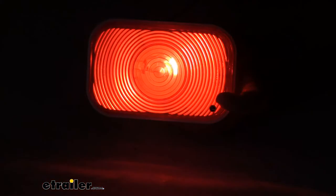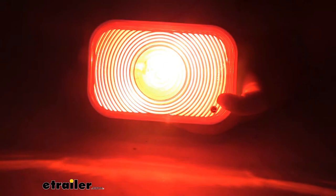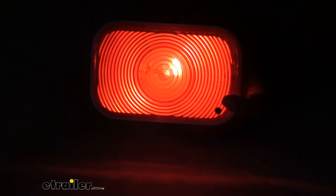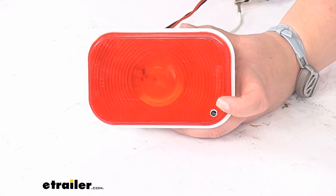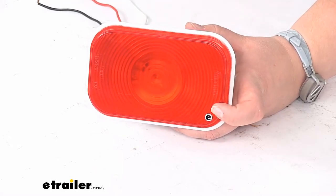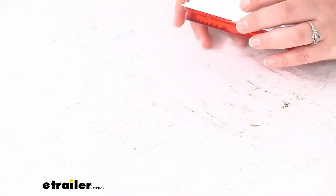So that's the running light circuit, brakes, and turn signal. Now if you need replacement wiring, that harness is also available here at eTrailer.com — it is listed as a related part on the product page. This light can be used on the driver or passenger side; it doesn't really matter which one.